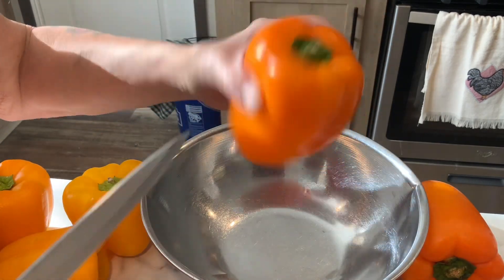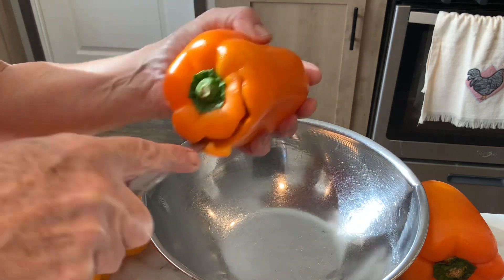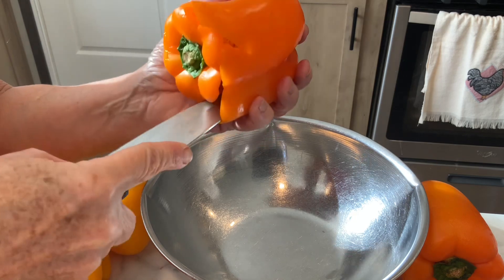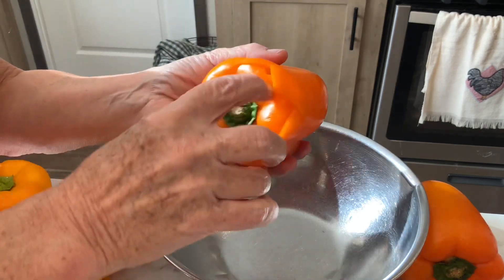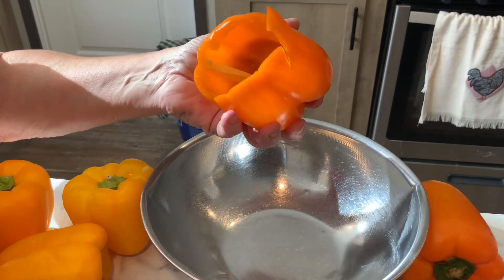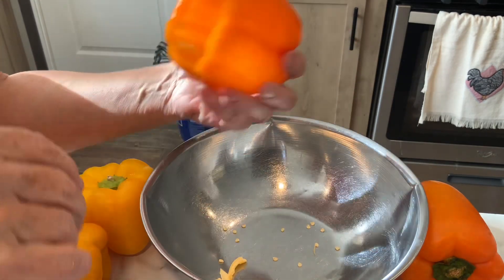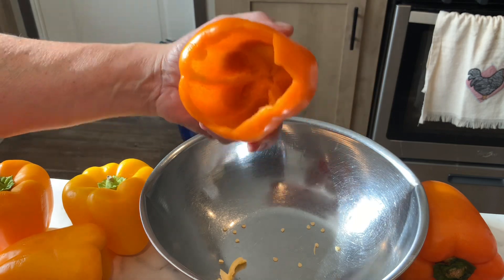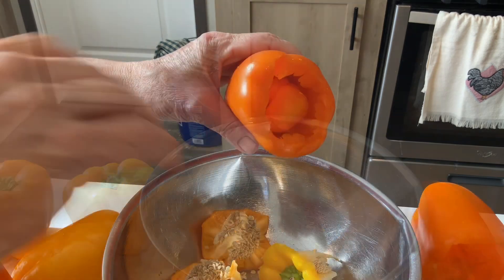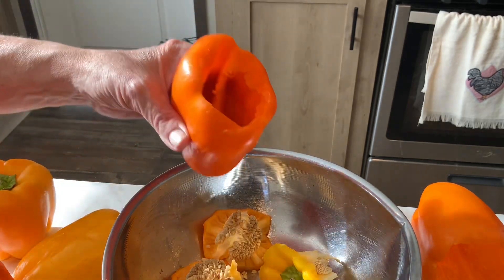The first thing we got to do is take our peppers — remember these from the clearance rack — and I'm just gonna hollow my peppers out carefully so I don't destroy them, and pop the insides out into a bowl to take to my chickens. Make sure you get the seeds out. I've washed these peppers good — make sure you do that. Check this pepper out y'all — it's got a little baby bonus pepper growing in it! I thought that was funny.